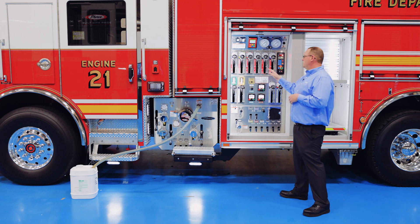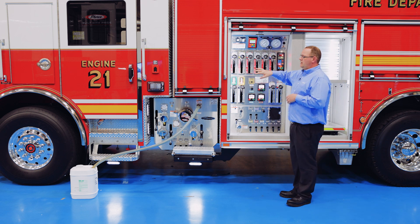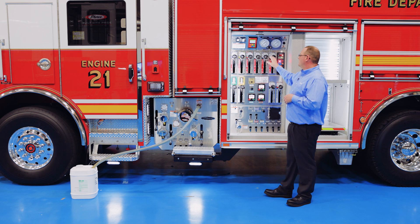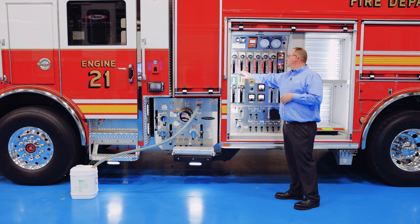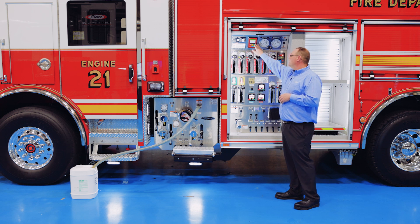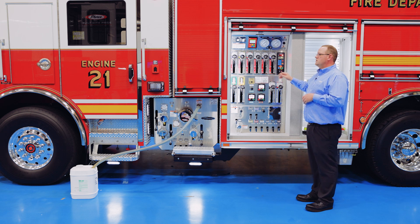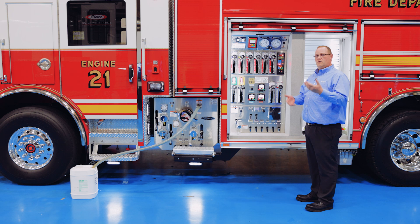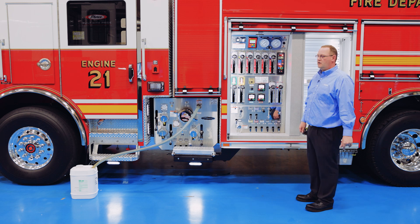As far as the number of discharges the Husky 12 can handle: this particular truck is a puck configuration, which is how it looks a little different than your traditional pump house configuration. This particular unit has six discharges, indicated by the red tags that coincide with the foam system control head. Most Husky 12 foam systems can have anywhere from one discharge all the way up to seven, with most customers choosing anywhere between three and five depending upon their configuration.